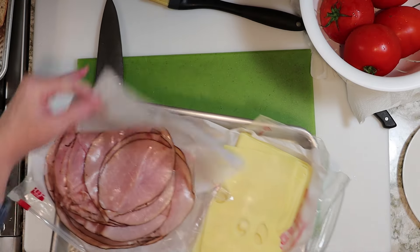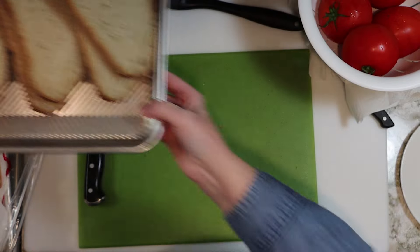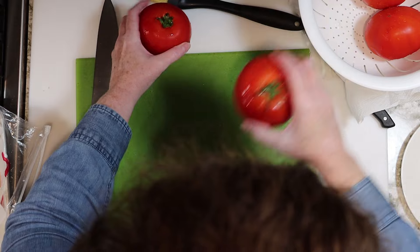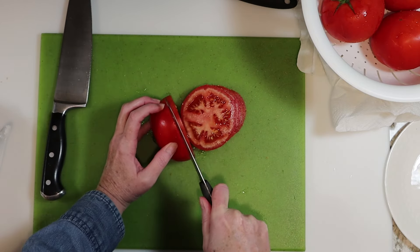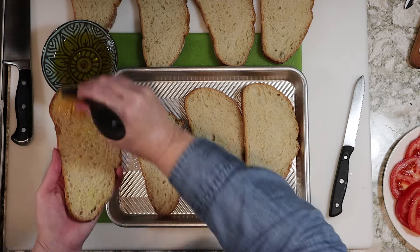First, just get your ingredients ready. I've got my ham and Finlandia Swiss on a sheet pan, I've got my eight slices of good quality sourdough bread ready on another sheet pan, and of course these delicious tomatoes and my pesto off to the side. We're going for sliced tomato rounds here, so you should slice these at about a quarter of an inch in thickness so we don't add too much bulk to the sandwiches.